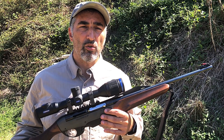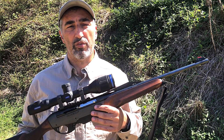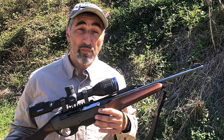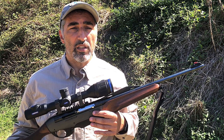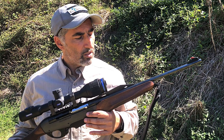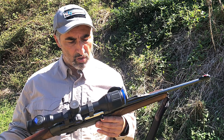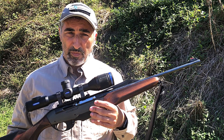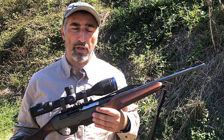We really enjoyed using the Pulsar Thermion XM50 thermal imaging hunting rifle scope. In our opinion, the Thermion is state of the art because of its top level performance coupled to an elegant, streamlined, and traditional appearance. The XM50 is 3,800 euros, and that may seem pretty steep as a retail price; however, the Thermion is unique and well worth it.